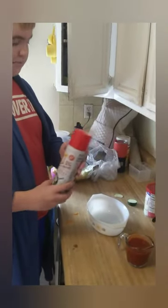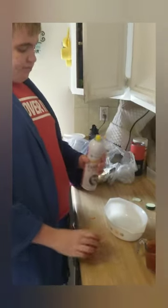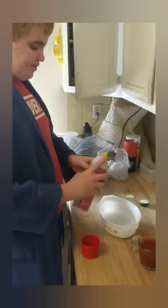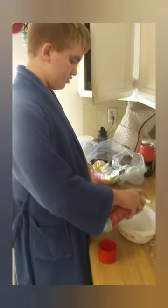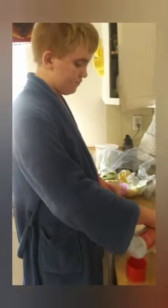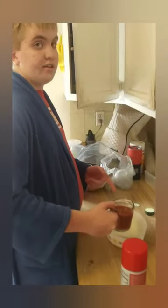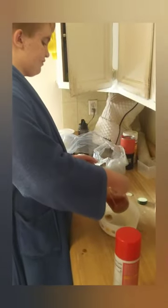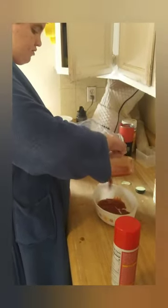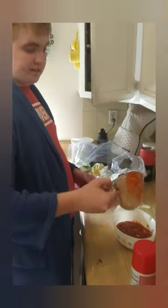We're gonna spray the bowl inside here with canola oil and pour very carefully around the side. And then we're going to pour in the tomato sauce, and pour it all in.